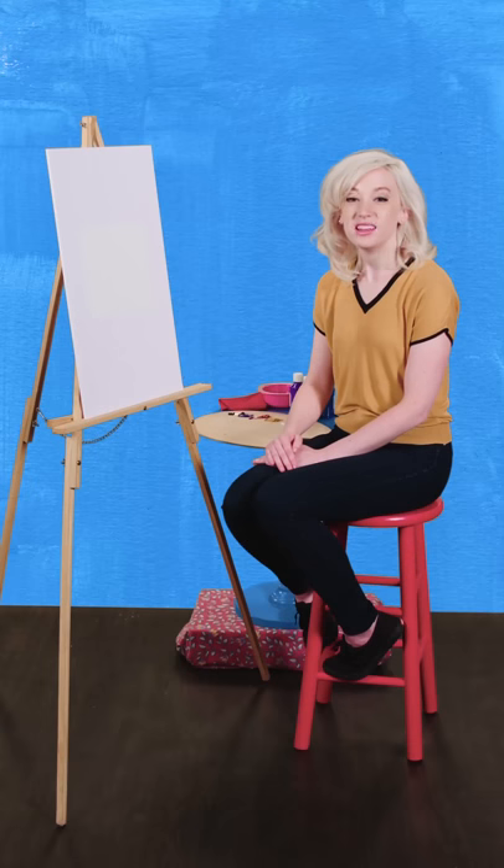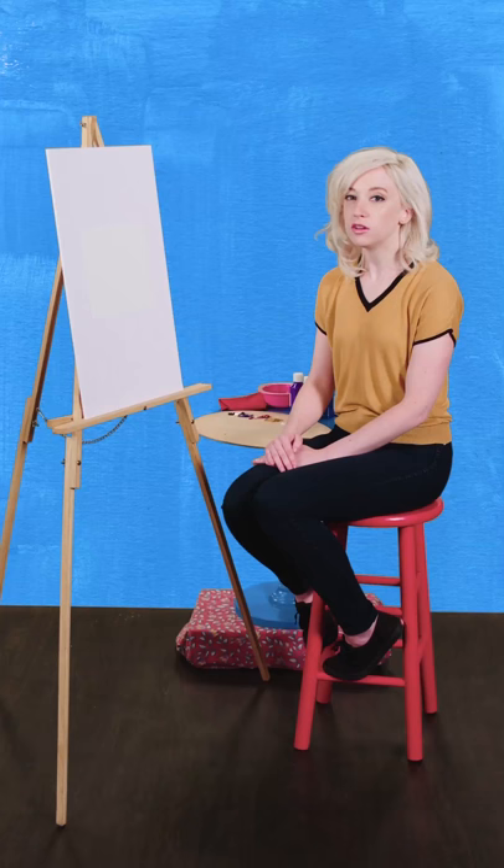Welcome. Today we're going to learn how to make a self-portrait. A good self-portrait doesn't just show what someone looks like on the outside — it also shows what they look like in here. The trick is to do the head and the body. Both.